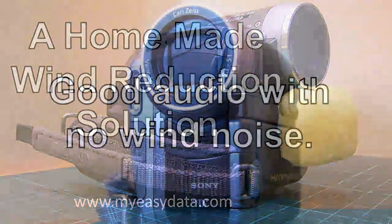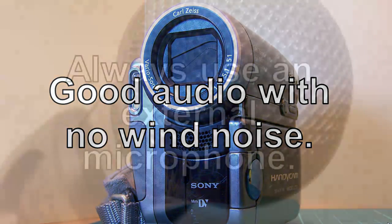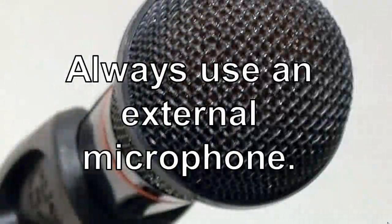As an average home movie maker, one of the most common problems you'll face is trying to get reasonable audio quality, especially when it comes to reducing wind noise in your outdoor shots. Most consumer level camcorders and still cameras seem to be particularly susceptible to this problem.